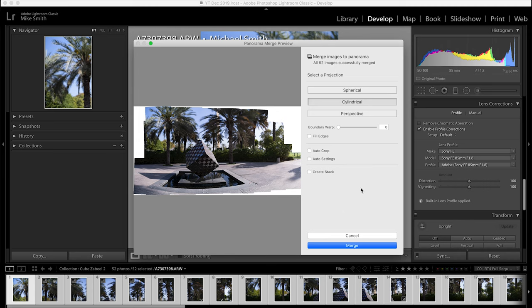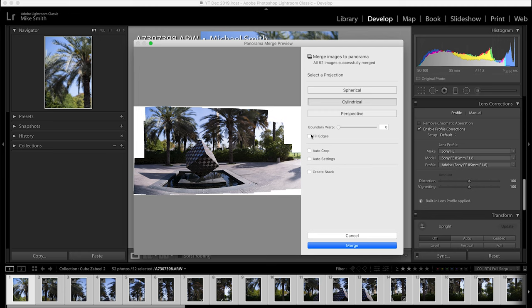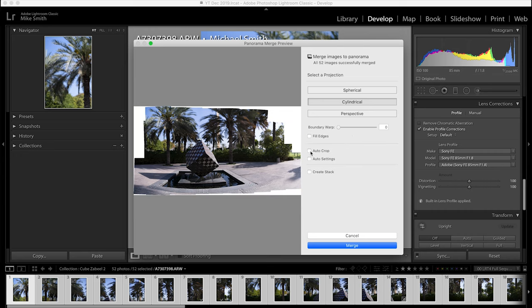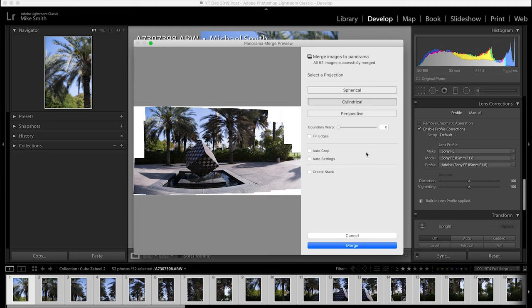Boundary Warp often distorts the image in a weird way so I always leave this on zero. If you check Fill Edges, if there's not too much to fill it can work, but I prefer to do this afterwards in Photoshop. With Auto Crop I'll also keep this unchecked as I want to crop it myself. I'll also leave Auto Settings off as I can do this at the end before exporting. Then click Merge.